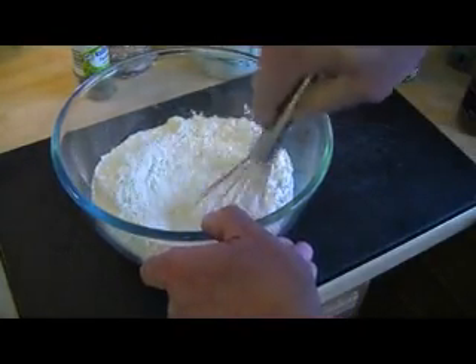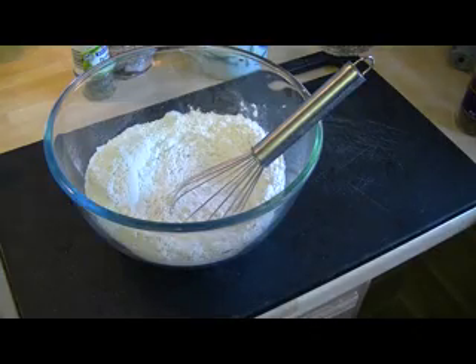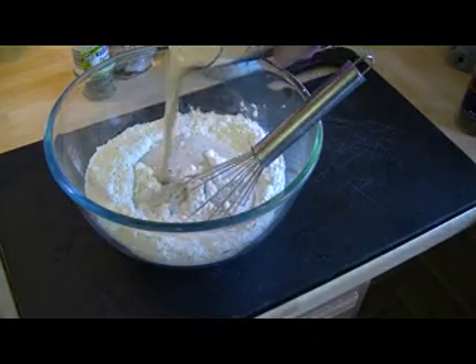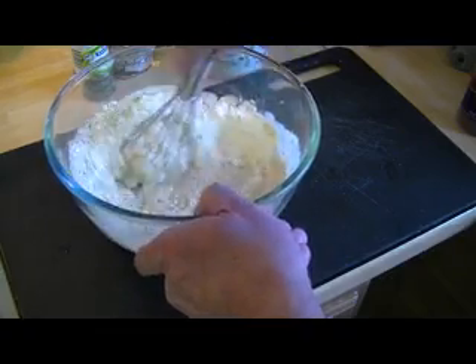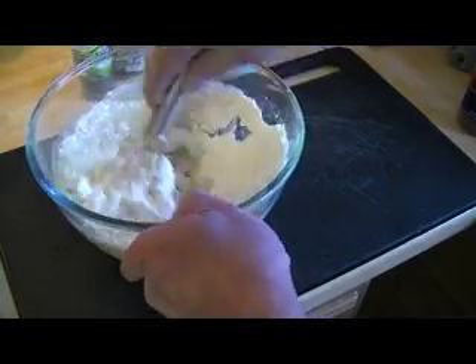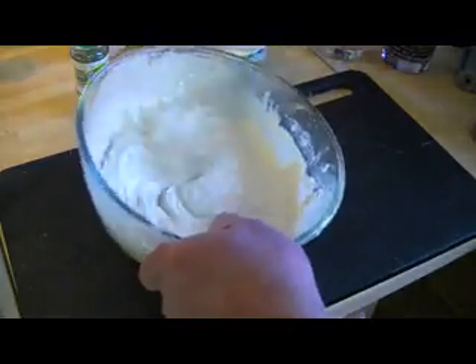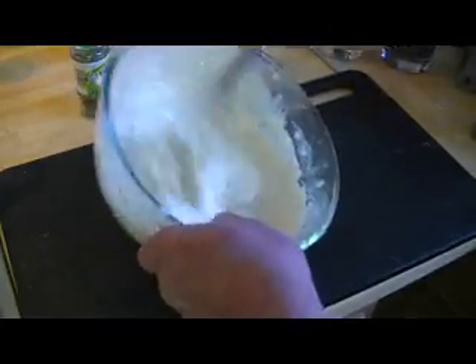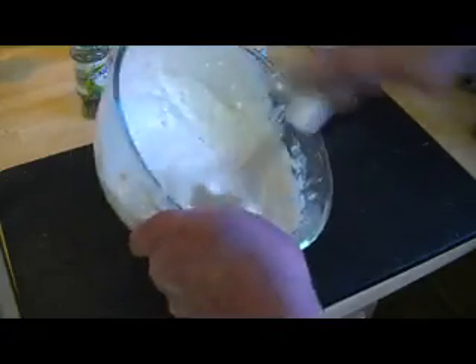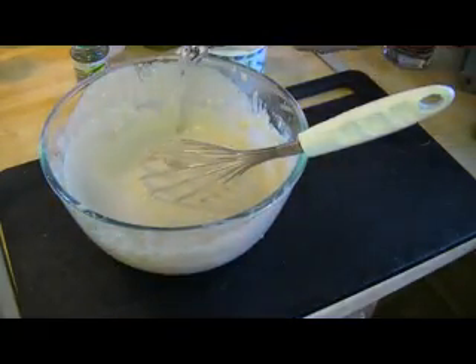For the batter, take your flour, make a hole in the middle like you're making cement, and sprinkle a bit of salt around it. Take your beer and pour in about a third of a glass of beer, give that a mix together. It'll go into a very thick paste. Keep giving that a mix — doesn't matter if it's got a few lumps, that won't be a problem. That's a nice thick batter; if you think it's a bit too thick, just let it down again with a drop of water.